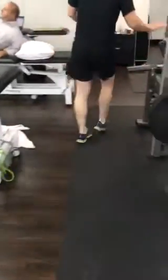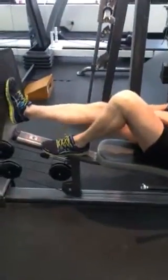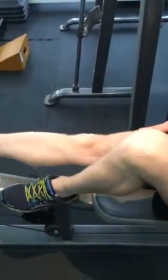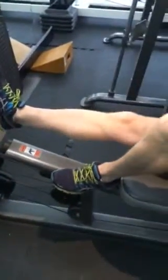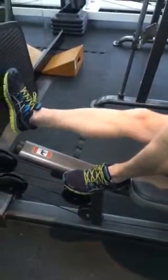Over here, leg press. About six months ago when I first hurt my knees. 100 this way — Gardie, do you mind if Dave has a look at you using it? Absolutely.